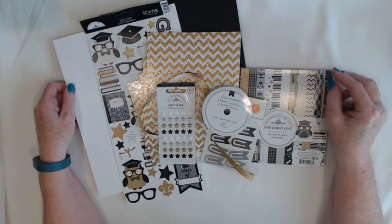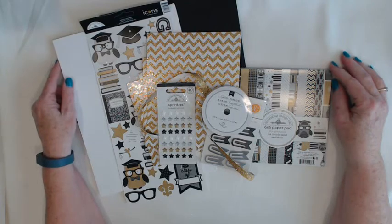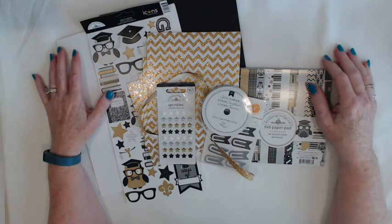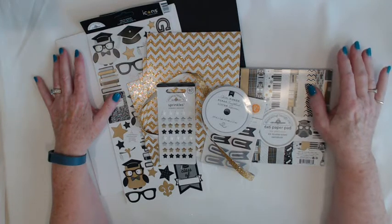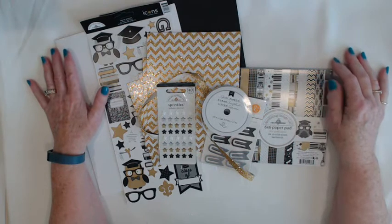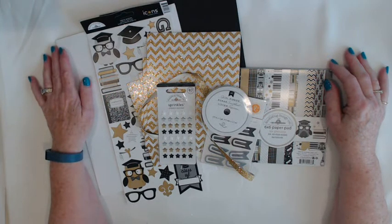Because of the versatility in the paper collection, I will also be showing you how you can use it to make various all-occasion cards like birthday, wedding, anniversary, and get well. This collection lends itself to a lot of things besides graduation. Thanks for watching today and mark your calendars for Monday, June 1st at 11 a.m. Pacific time and join me on the Scrap-A-Dab-A-Doo Crafts Ustream channel. I'll see you then.